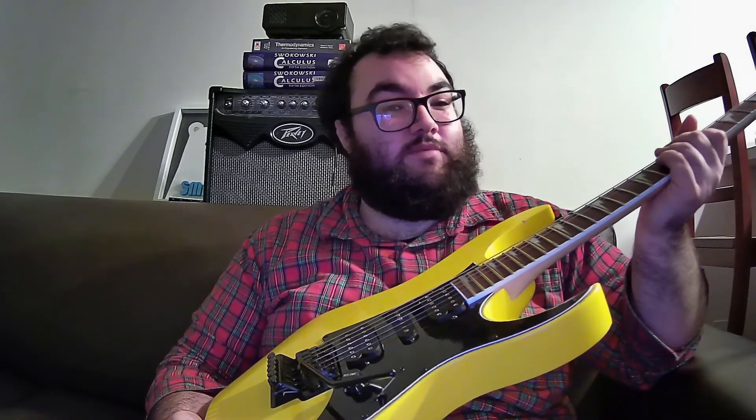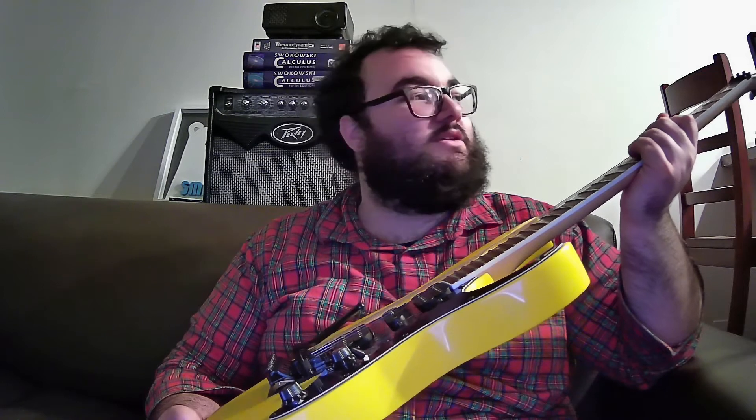It comes in all sorts of colors — you don't have to get it in yellow. I know some people don't like the yellow but I really like the yellow. There's also a pink that's pretty cool. If it had been available I might have gone with the pink because it would just be so jarringly different from the rest of my guitars, but the yellow does a pretty good job of that too.